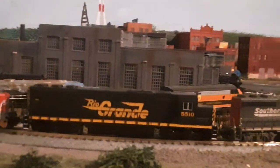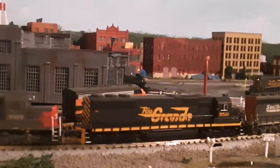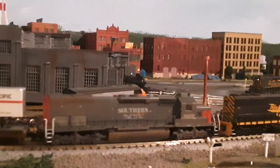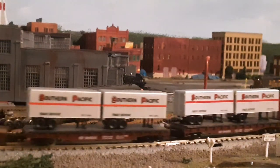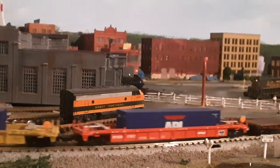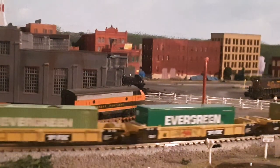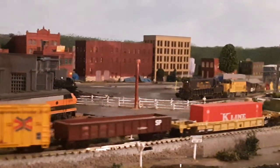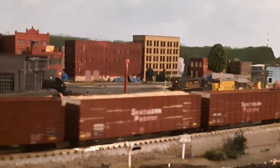I wish I could see a consist like that again. Didn't know how neat it was in the mid-90s. The new SD50 looks just right at home on the Brooklyn sub.